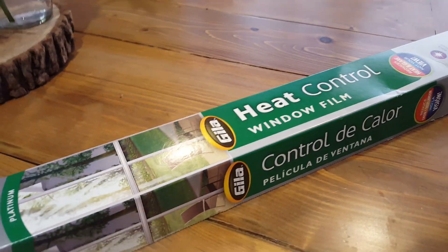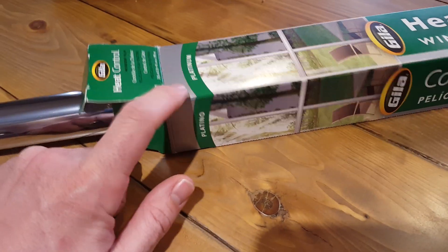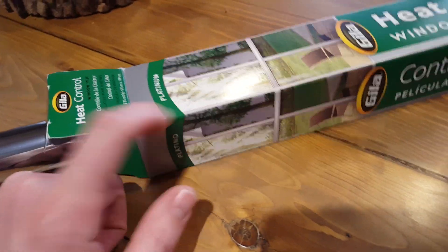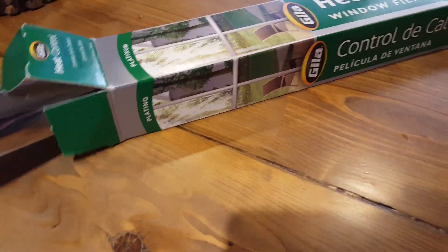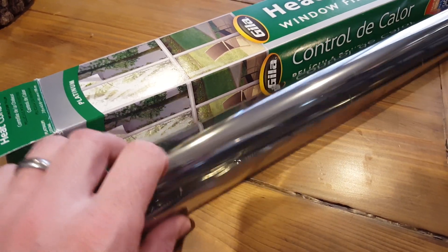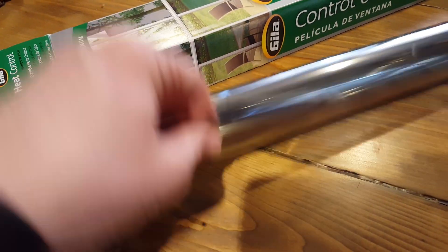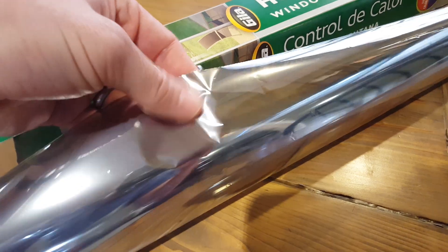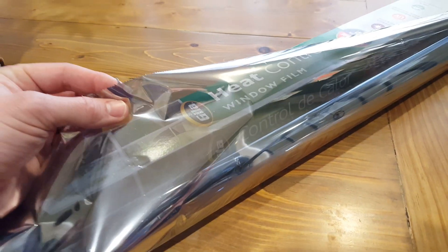This is a product review on heat control window film — this is the platinum version, not quite sure what that means, I'm assuming it's just the color of the film. I've always been curious if it works and didn't see many videos out there, so I figured I'd help someone out. The film has a clear side that you remove, and then there's a kind of platinum color — you can see how reflective it is, which is the secret of its heat control.